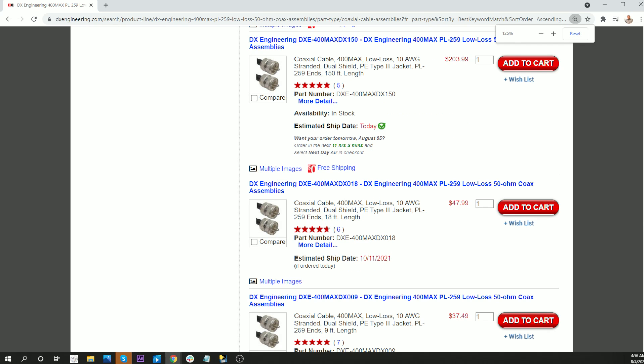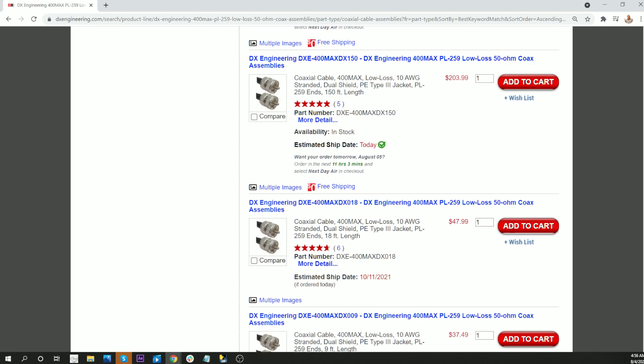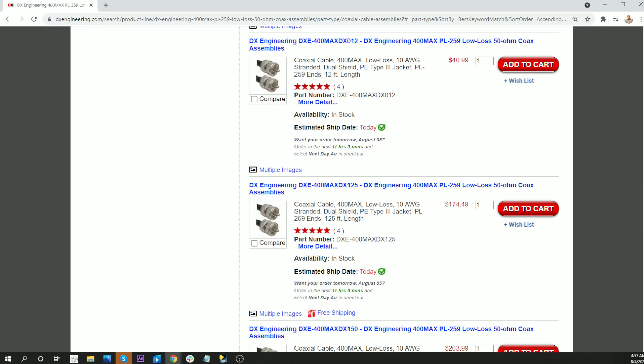They've got 400 MAX, 50 ohm. That's an 18 foot length, 9 foot length. Now that is interesting — here's 150 feet. I had no idea. Here's 125 feet. There are probably too many different lengths.